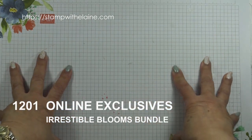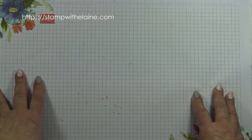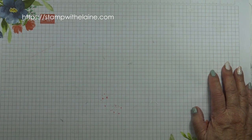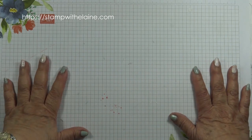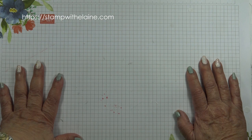Today, Stamping Up! is launching its new online exclusives program, which introduces fresh, never-before-seen products to spark your creativity. And because there's no end date, you can expand your collection all year long — the best way to see it is to view it on the online store.